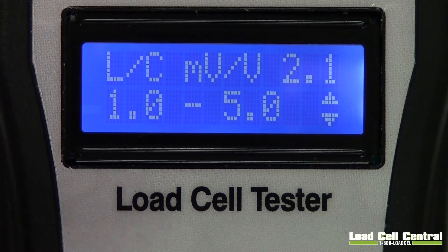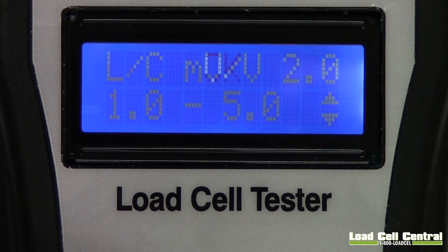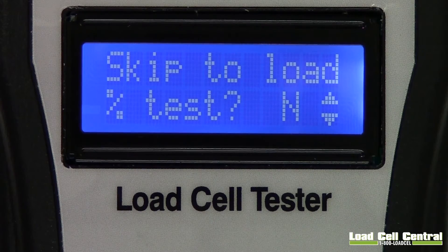The SST1 can test cells from 1 to 5 millivolt per volt. The ESP4 we will be testing as a 2 millivolt per volt cell. There is also an option that will allow you to skip the Load Cell tests. Since we wish to show all of the tests, we will not be skipping them.